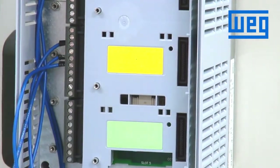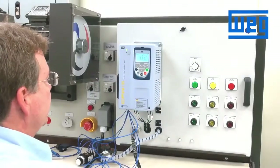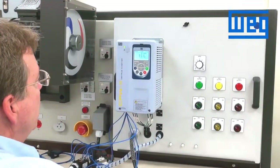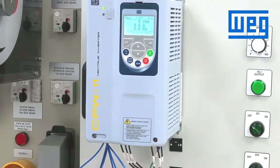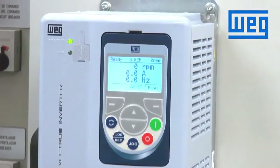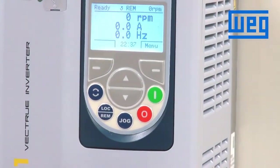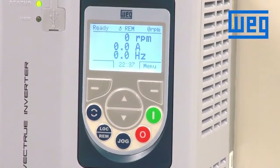Now we will reinstall our cover, our HMI, and power up the VFD. Once the drive is powered up, we are in the remote mode. We want to make the changes to digital input one so we can control the start and stop of the VFD through a three-wire command using momentary push buttons.